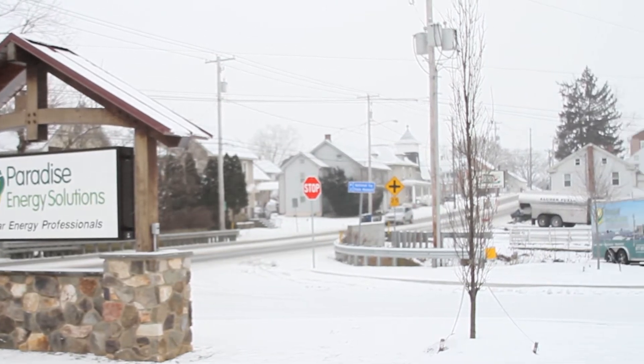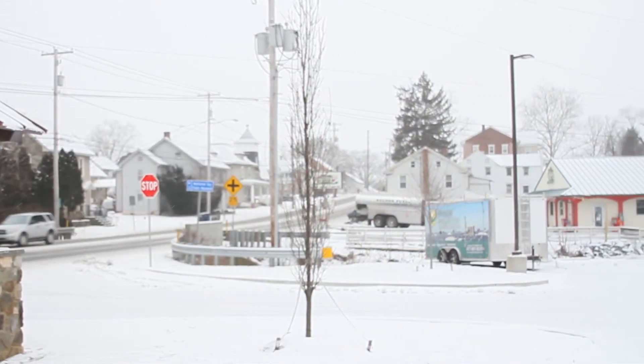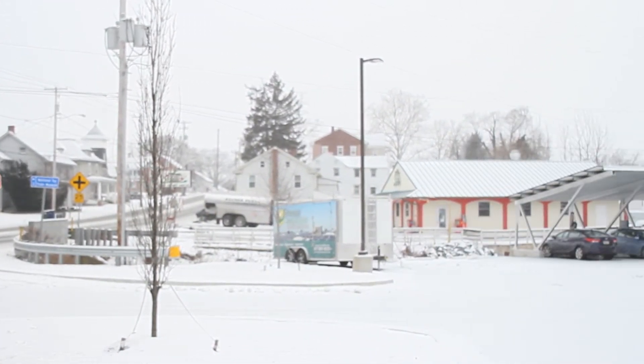However, my answer to that is very simple. We recommend that you do nothing — especially in this region of the country. Snow usually will remove itself from your panels within a few days, and honestly a lot of snow removal options have some significant safety concerns that need to be considered. The few extra kilowatt hours you might gain by removing your snow isn't worth any type of risk to yourself.